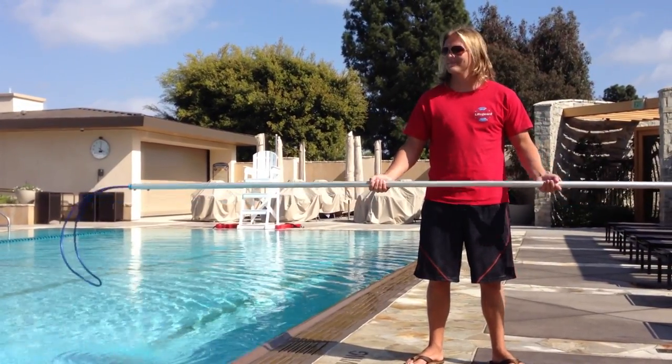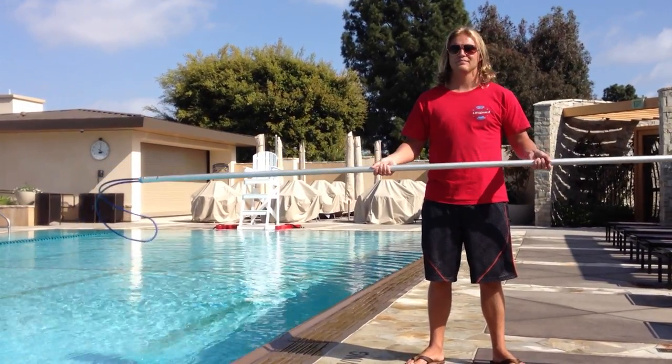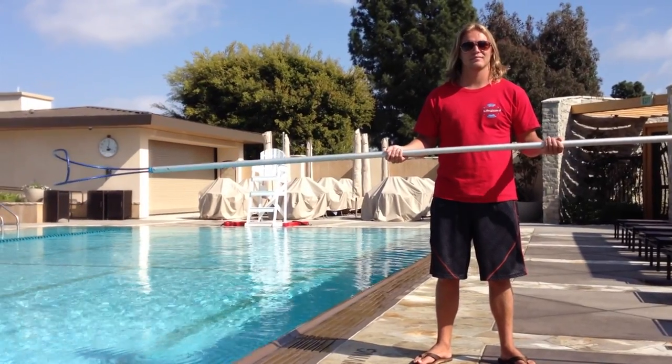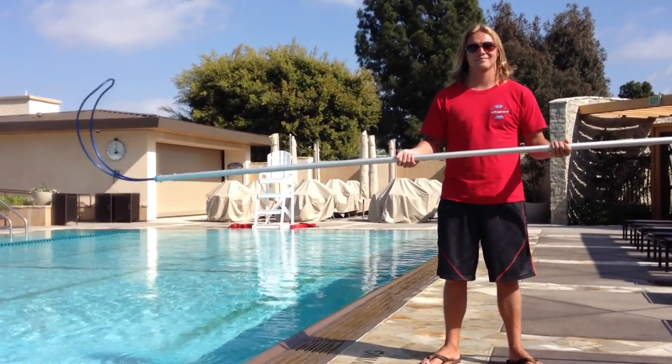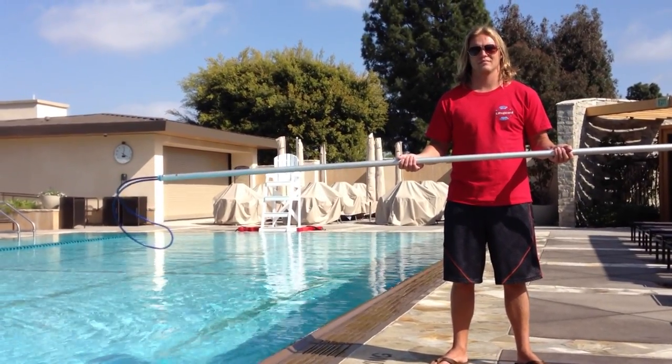This rescue tool is called a body hook, or sometimes called a shepherd's hook. This is a mandatory rescue tool that needs to be at every pool facility. It needs to be 3.8 meters or 12 feet long and easily accessible to everyone at the pool.